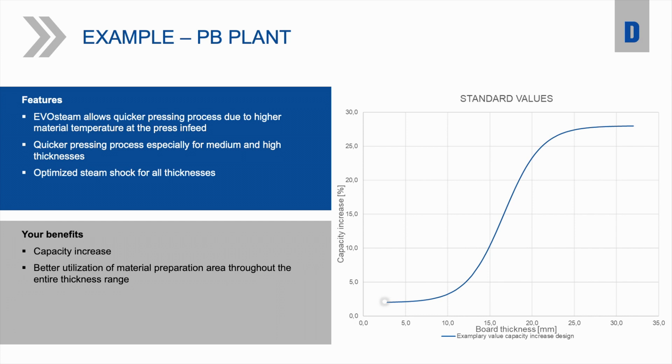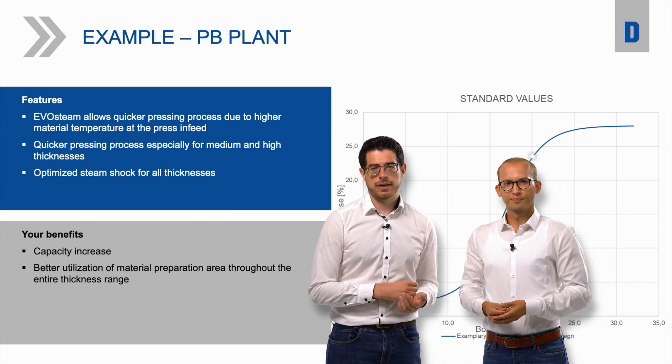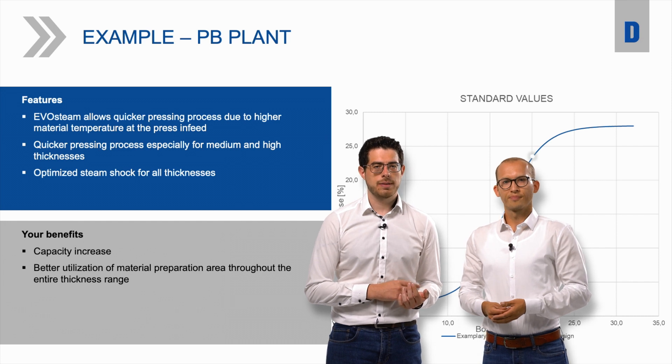Just to give you some examples: for a particle board with a thickness of 20mm, moving upwards on the y-axis, this will result in a capacity increase of approximately 23%. The curve seen here reflects a standard density. But of course these are only general numbers. If you want to know specific numbers, you can approach Tobias or other colleagues from the sales department.